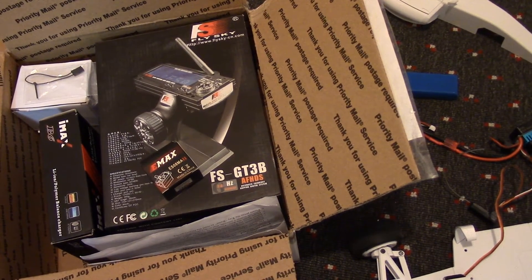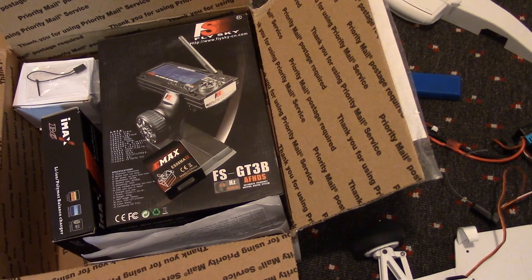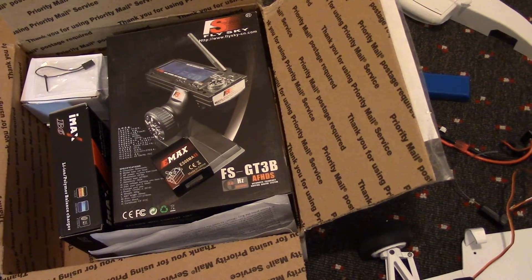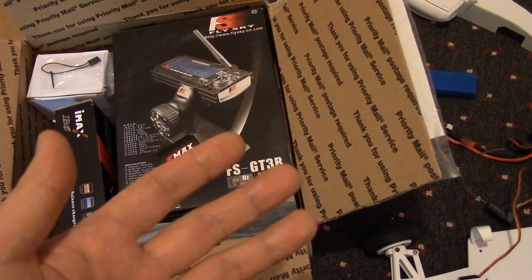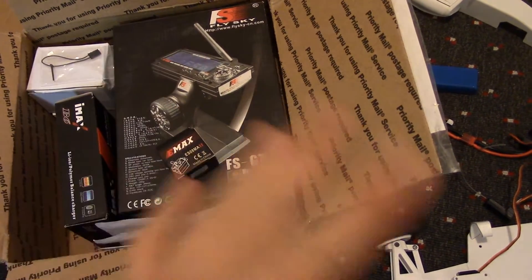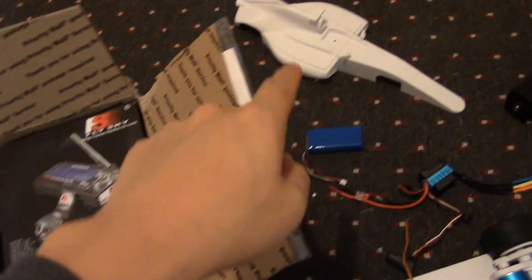Hey guys, Brian here giving you a quick review of 3D Printing Pack's OpenRC F1 Parts Kit. This kit comes with all the screws, the nuts, the bearings, and all the electronics so you can focus on the 3D printing.